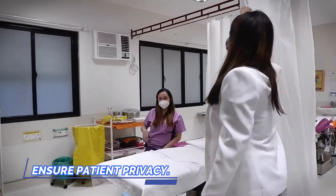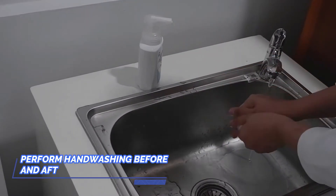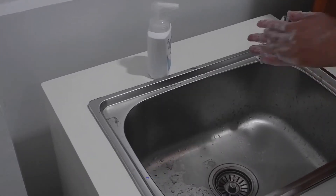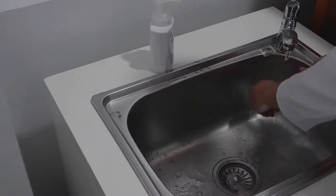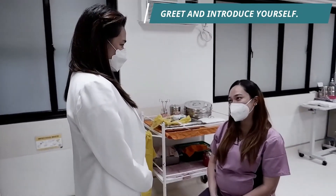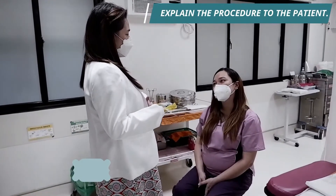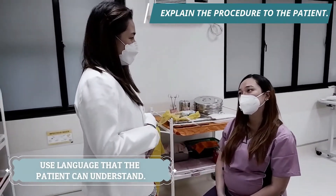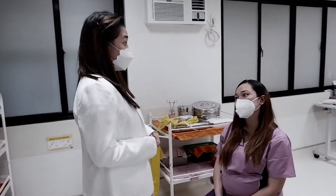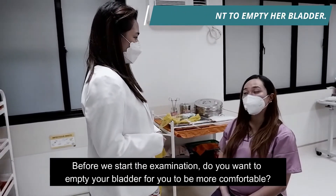Before the procedure, ensure the patient's privacy. Always remember to perform hand washing before and after handling the patient. Greet and introduce yourself to the patient to establish rapport. Explain the procedure to the patient using language or vocabulary that the patient can understand. Ask the patient to empty her bladder before starting the examination.